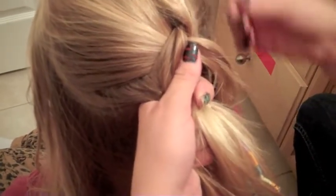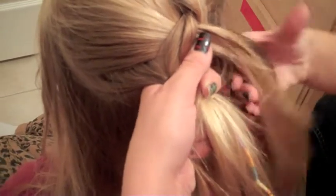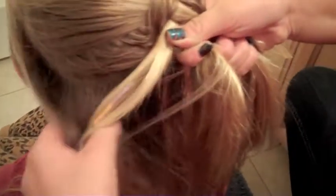Now if she has bangs, they're going to kind of fall out, and I think it adds to the messy look a little bit. But you can do whatever. I'm doing this one actually a little bit to the side because it gives it a nicer falling-over look.